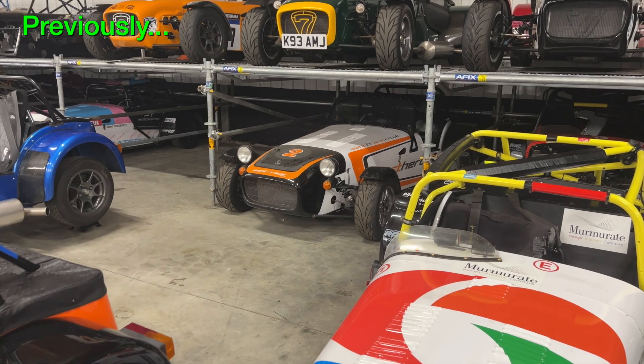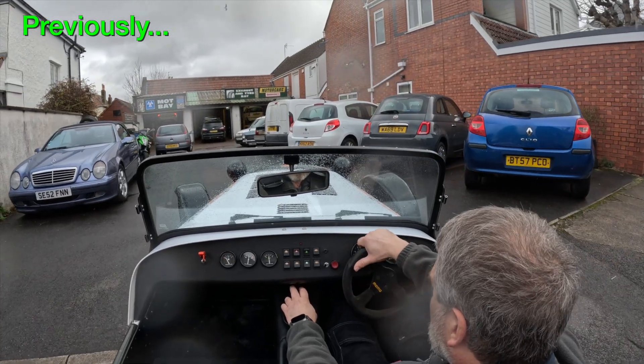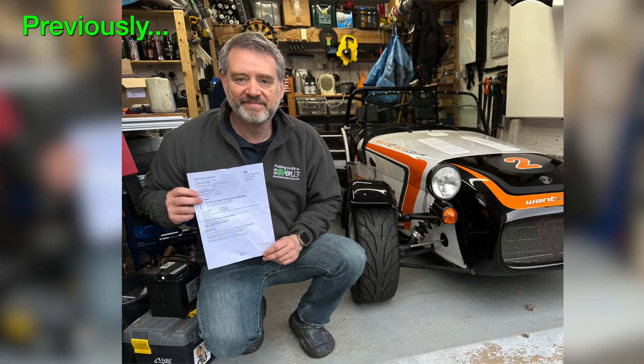In the previous video, I covered buying the project car, getting it MOT'd, and then getting it road registered. As I record this video, it's early 2025, and I've already been working on this project for three years. So this video is a bit of a time warp, where we're now in the spring of 2023. Yes, I know, I'm way behind on these videos. Other projects have got in the way, I'm afraid. But now I'm fully set on this project, and videos should be coming up a bit more frequently.